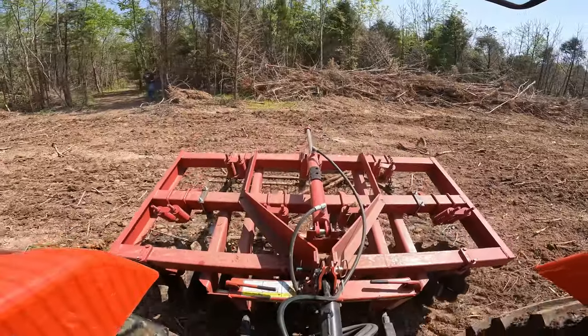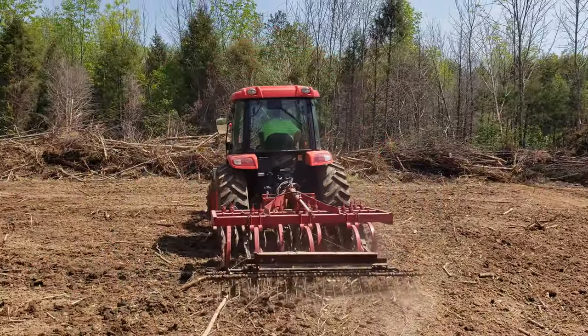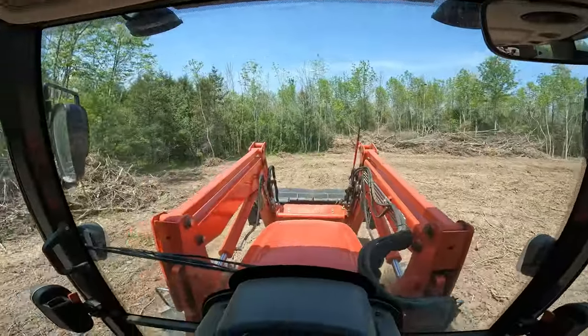The second pass is really putting a nice finish on it — a very nice seedbed. Now I'm just covering up the seed.